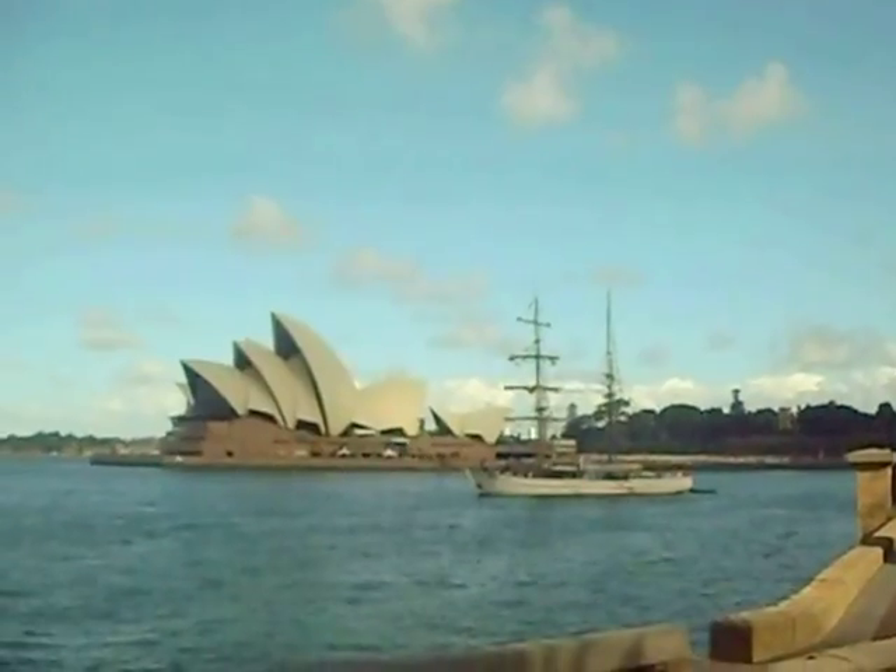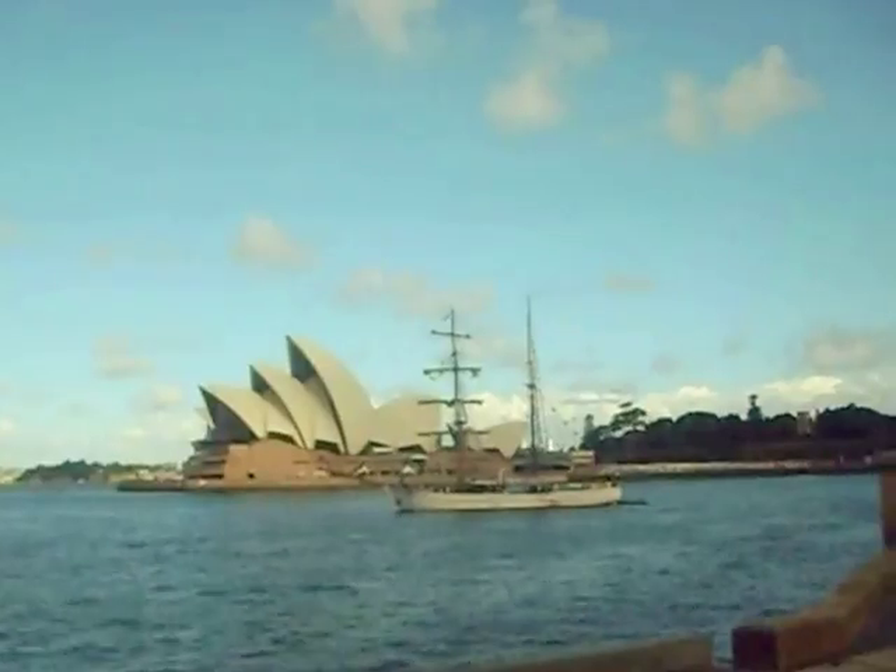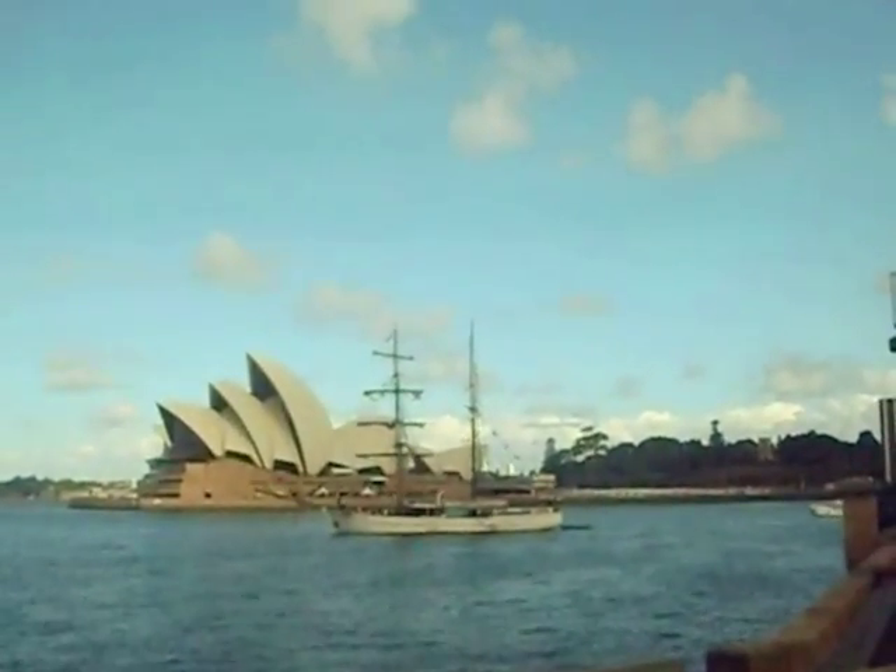A tall ship going out — there's a tall ship's race happening on Australia Day, and I think there's a lot of those manoeuvring around getting themselves ready.